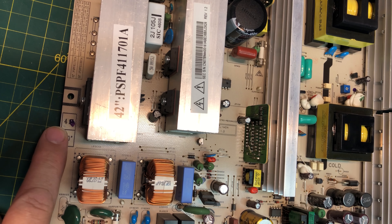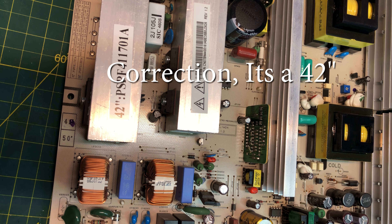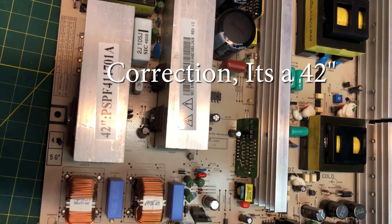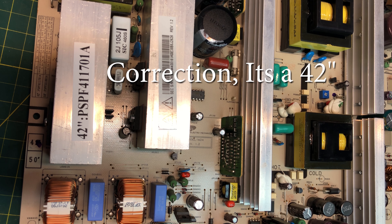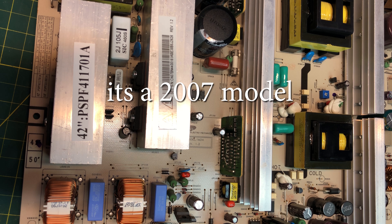I'll flip this over here. You can see the check mark for a 47 has been marked off, so obviously it could also be for a 50. This was engineered for a 47. Exactly what differences there may be in the circuitry regarding that, I couldn't really tell you — I don't have that information from Samsung. This was made in 2007, as the diagram says.